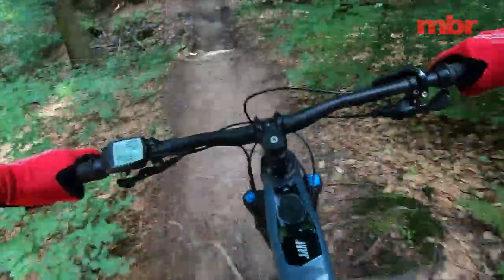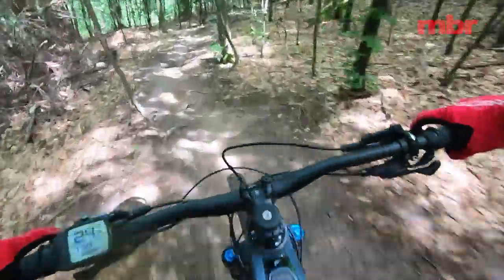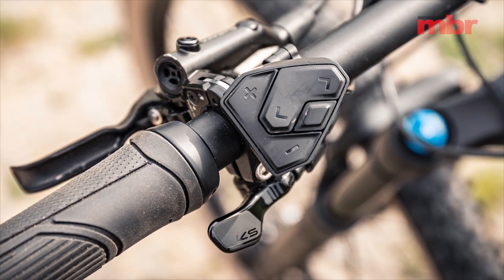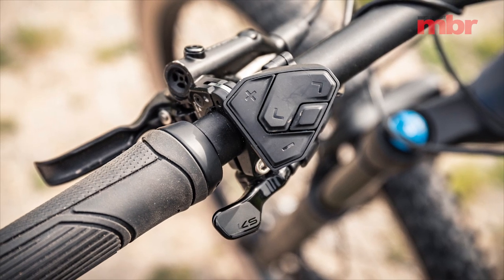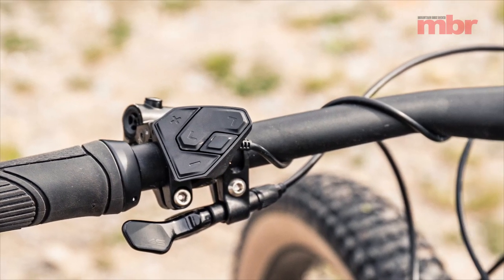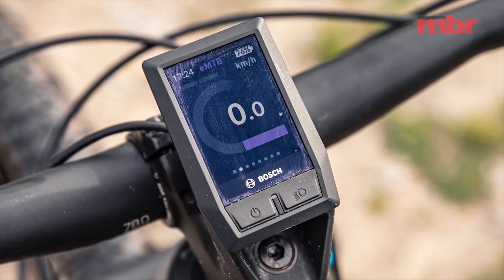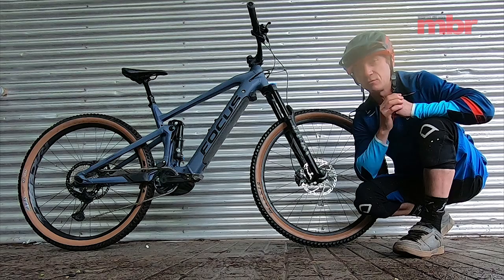The controls are pretty clunky compared to Shimano and particularly the Bros stuff on the Specialized. The controller is quite large and the display is also quite large. There's not really an optimum way of mounting it — it sits on top of the stem and feels a bit vulnerable. Probably doesn't need to be that big, so it's still one area where Bosch is probably a little behind the competition.